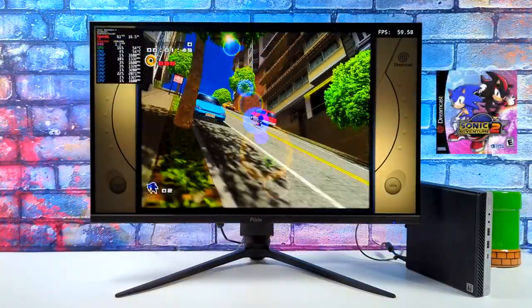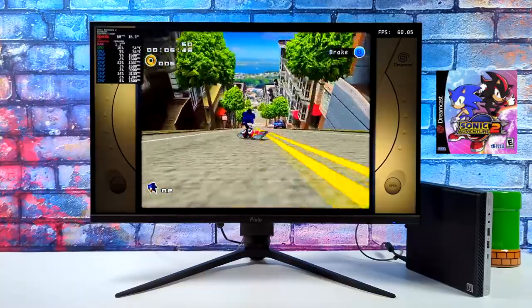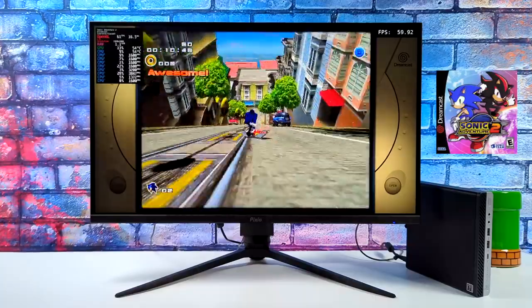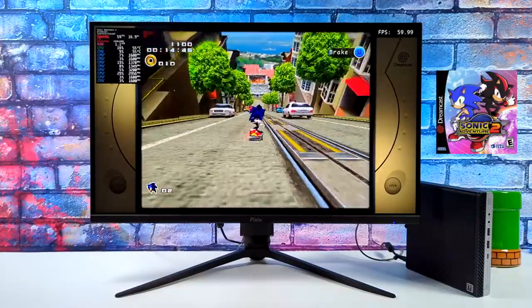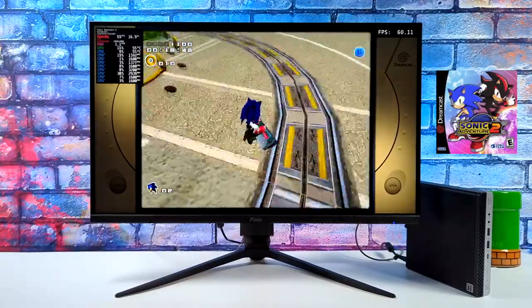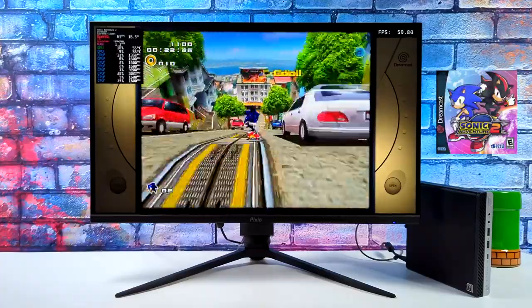Starting out with some Dreamcast emulation using the Flycast core in RetroArch — it's running great. If you wanted to do some Naomi or Atomiswave it's going to run just as well, along with lower-end stuff. SNES, NES, PC Engine, Neo Geo, MAME, and N64 — this little machine has more than enough power for all of that.